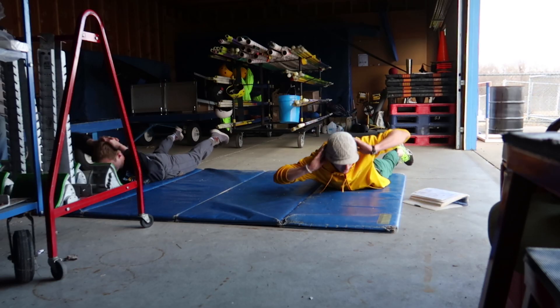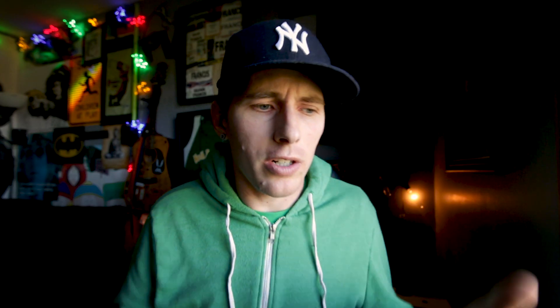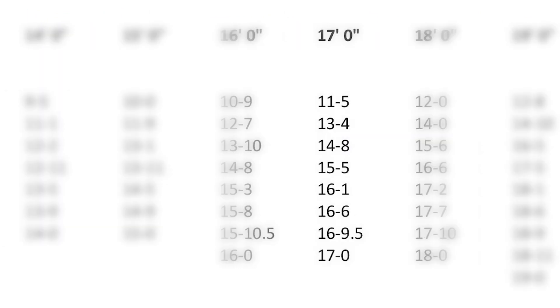I only had two plans with this idea of coming out of retirement. The first was to do the general prep training program. The second thing — I was going to use Earl Bell's chart and stay at the approach until I reached the equivalent of 5'20" or 17 feet from that approach run. So I might never get past one left. I might never get past two lefts. That was just the idea.